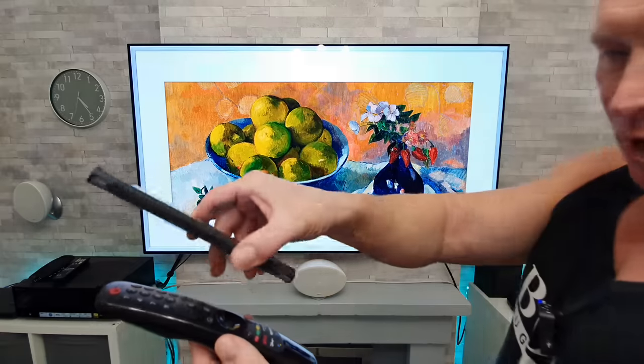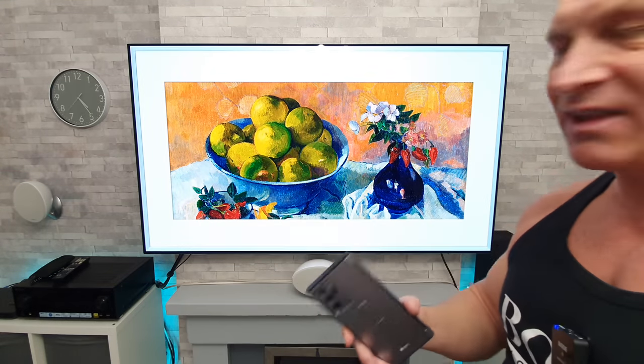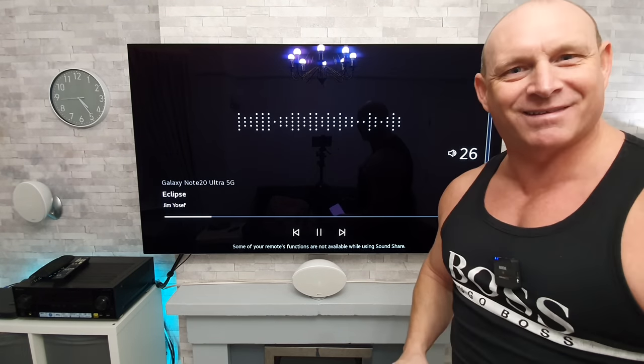So I've got some sound playing on my phone, nothing's playing on the TV, but again with one quick swipe of my phone over the remote, I can send the audio from my phone directly to the TV. How cool is that?